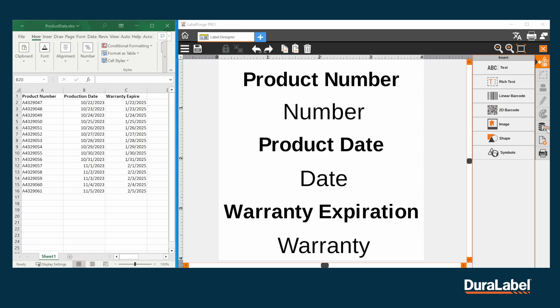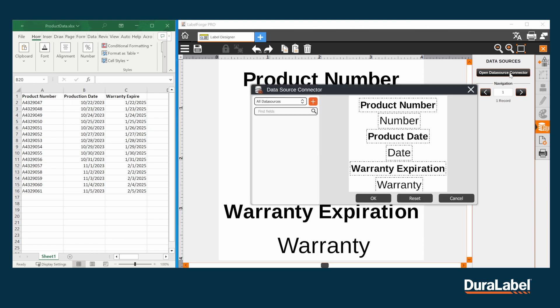In Label Designer, click on the third icon from the bottom with the four coins to open the DataSources tab. Click on Open DataSource Connector to get your spreadsheet connected.